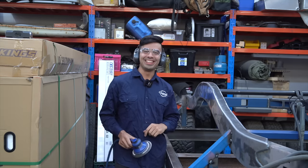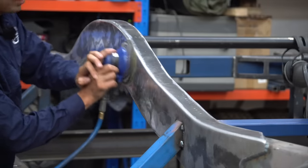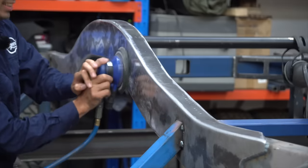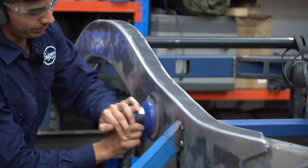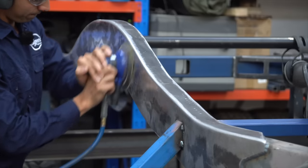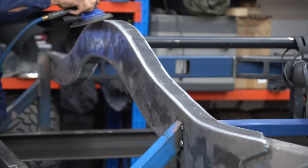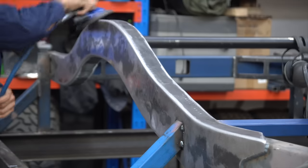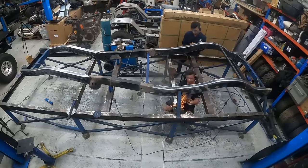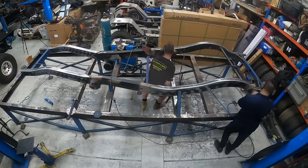What we're doing here is smoothing everything out — it's already been done with 30 grit, and then this is 60 grit. Here's another three hours of extremely fun sanding and grinding condensed into about 15 seconds for a YouTube video.